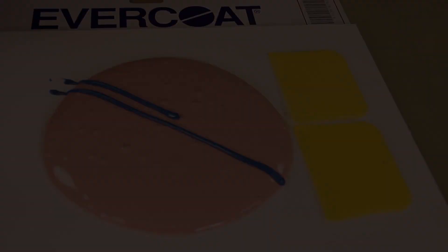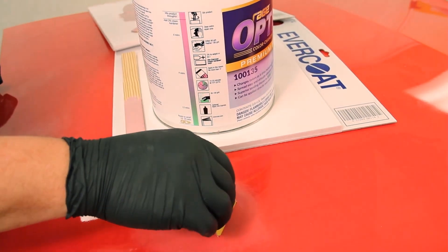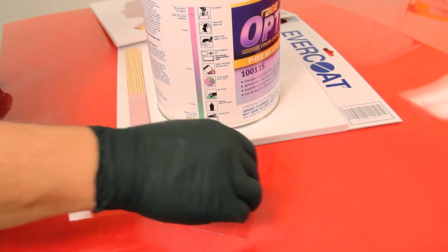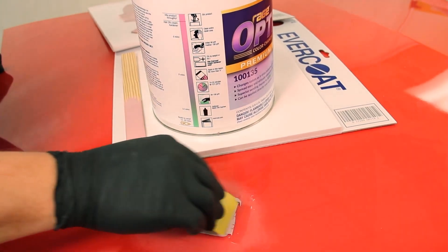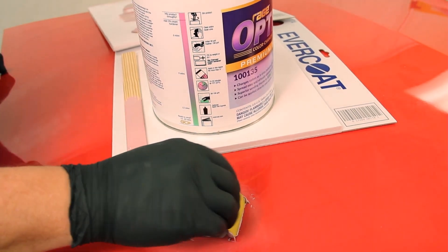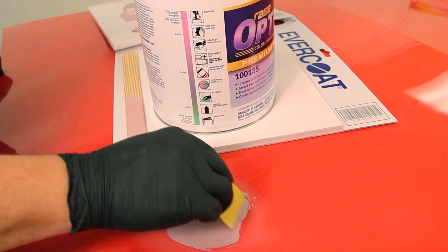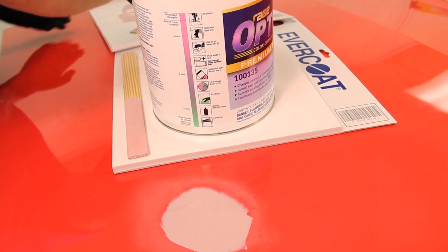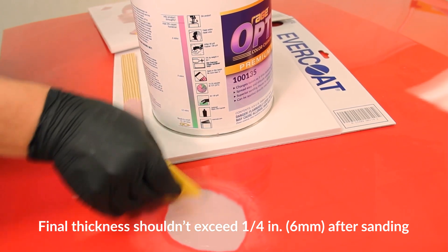Avoid under or over catalyzing. When initially applying Optex to the repair area, avoid applying too much material all at once. The recommended application method is to apply a thin coat to the repair with even firm pressure. This will wet the surface and minimize the risk of pinholes. Then build the area to the desired thickness. Slightly over-build the repair area and taper the edges of Optex just beyond the repair. The recommended final thickness should not exceed a quarter inch or six millimeters after sanding.